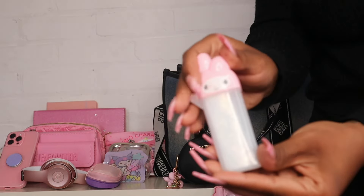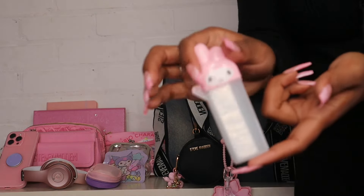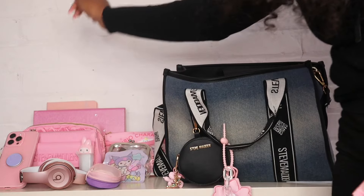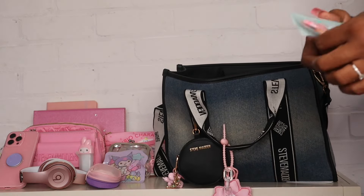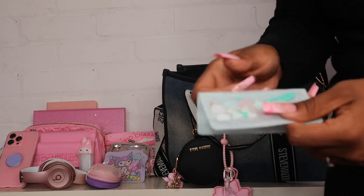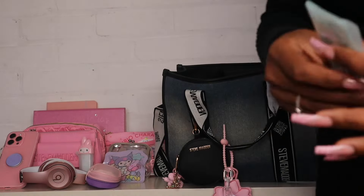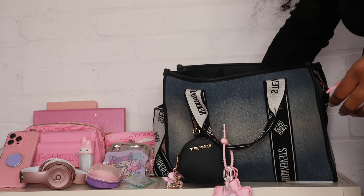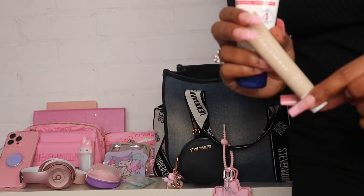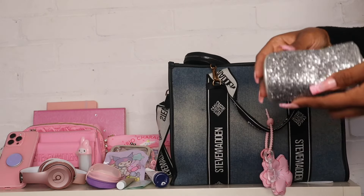Next I have my My Melody gum case from Daiso — I just have some gum in there. I also have a little Hello Kitty Ziploc from Daiso with some dental floss, though I need to refill it because I'm almost out. Thrown in here I also have my Aquaphor because I always need that, and my Summer Fridays lip balm — the vanilla one — which I'm obsessed with.